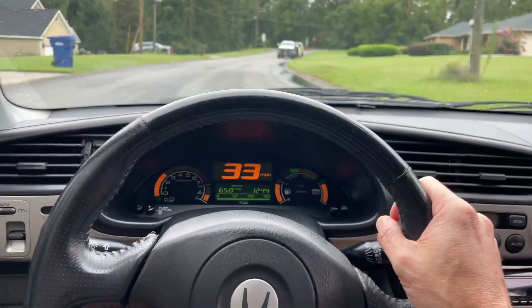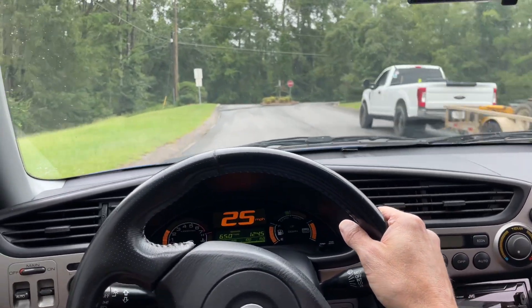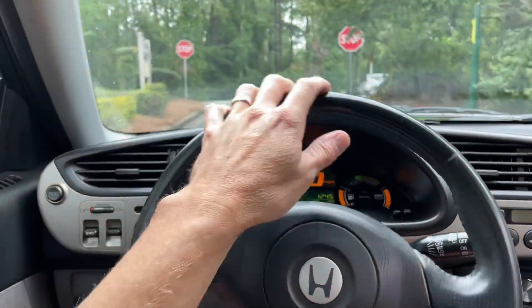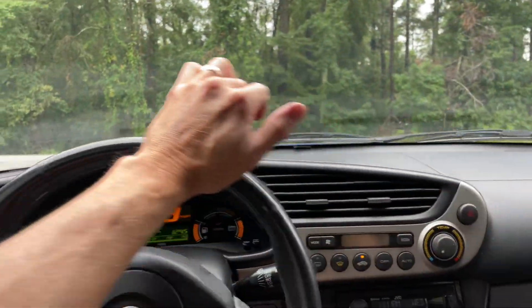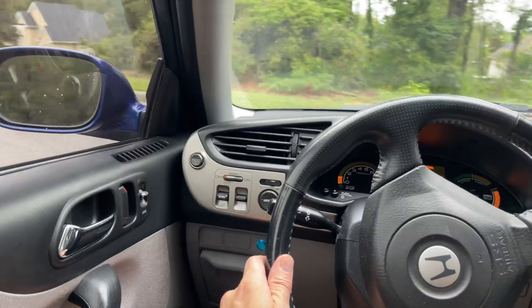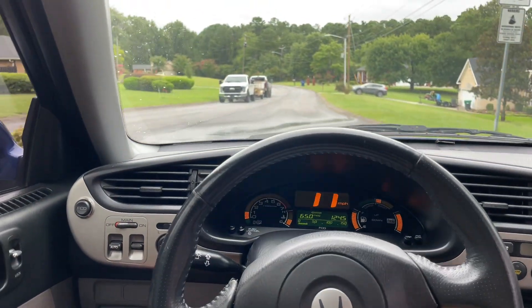It really adds a lot versus just accelerating with the pedal. What I'm talking about is me deciding how much electric motor assist, when and where and how much it's applied, versus the car doing it. When the car's doing it you get kind of normal acceleration, but when you're doing it yourself you get a pretty noticeable bump. I'll do the same thing again here.